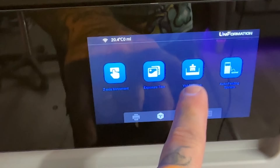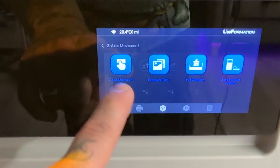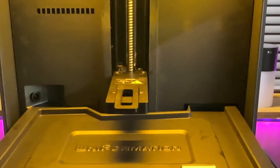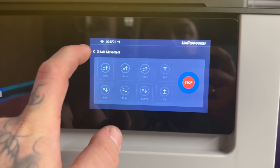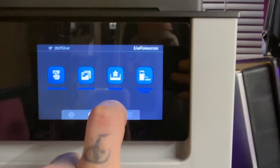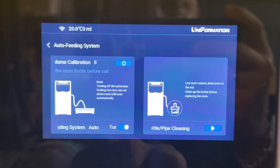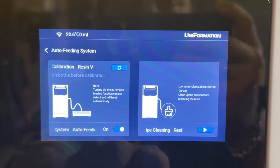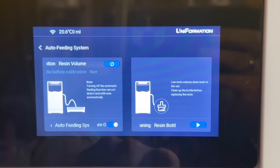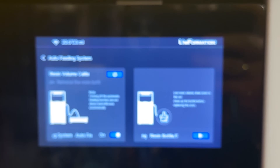Of course there are the usual suspects — exposure testing, VAC cleaning, Z-axis movements, and all those things. I'd like to look into the auto-feeding system menu — this is to calibrate it. I don't understand any of this so I need to look at it away from the camera to figure it out.